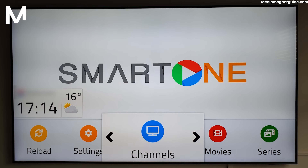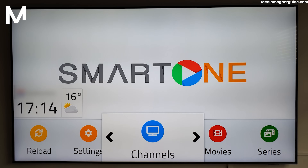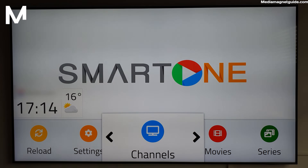There you have it, folks. Installing and enjoying Smart One IPTV on your Samsung Smart TV is a breeze. With its user-friendly interface and a vast library of content, your entertainment options just got a major upgrade. If you found this video helpful, don't forget to hit the like button and subscribe to our channel for more tech tips and tutorials. Thanks for tuning in, and as always, stay tuned for more exciting content. Catch you in the next one.